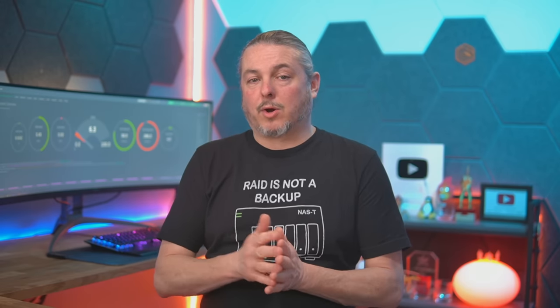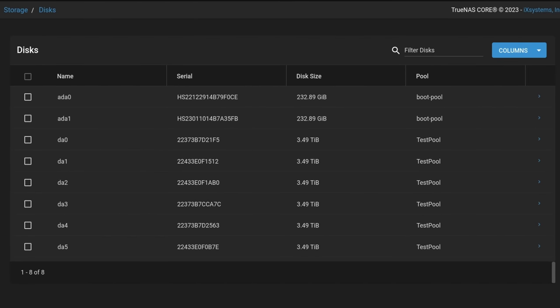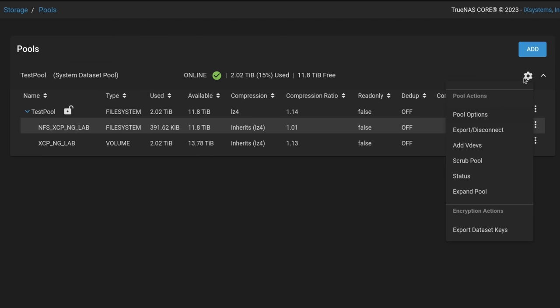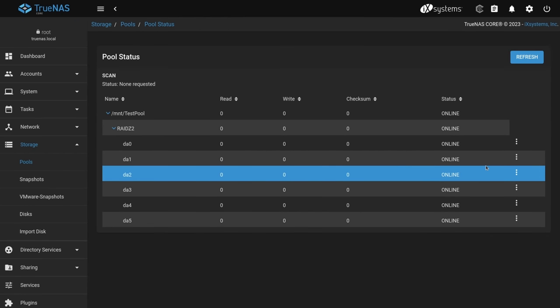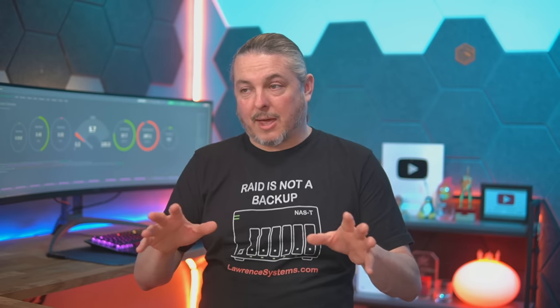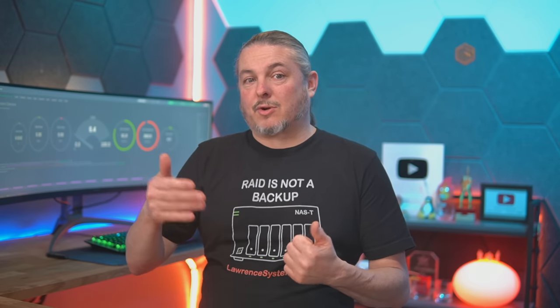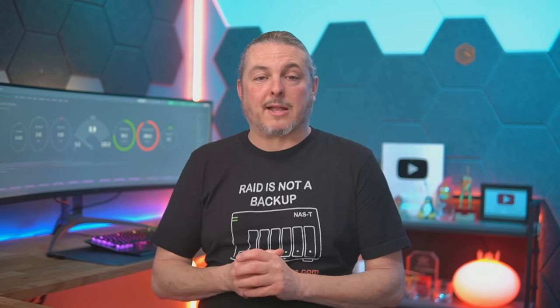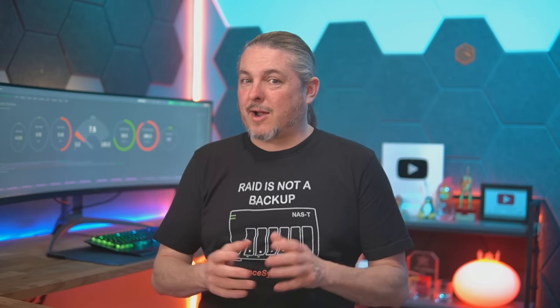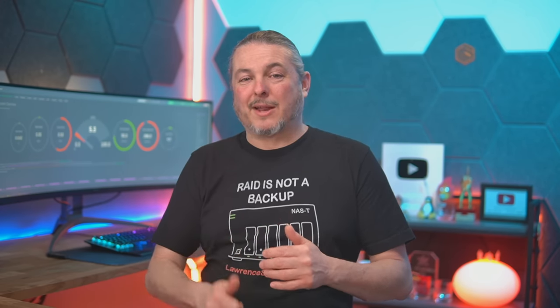We put in only six drives and will expand later. There's always debate about ZFS expandability, but with six drives now — and the VDEV being six drives wide — we can add six more later, because you expand VDEVs symmetrically. We can keep adding six drives at a time up to five times before running out of slots, leaving a couple for hot spares if needed. You can buy drives now and add more later when prices drop and storage needs grow — and it's a hot-swap bay, so no downtime is needed.